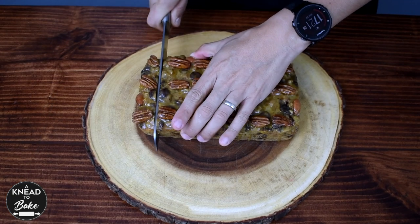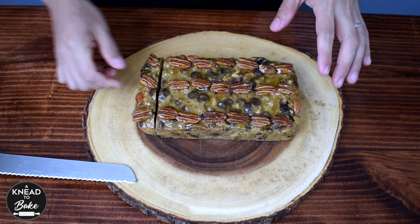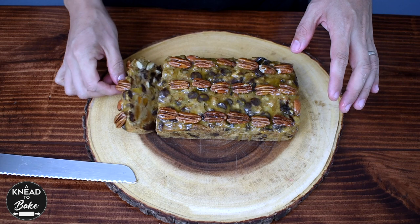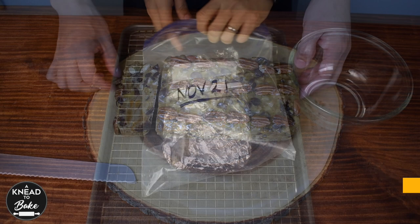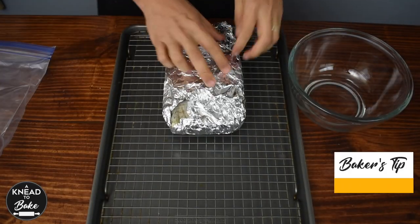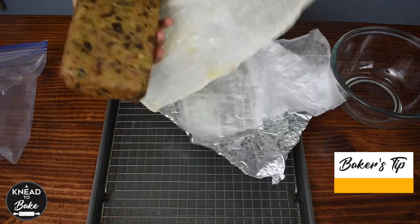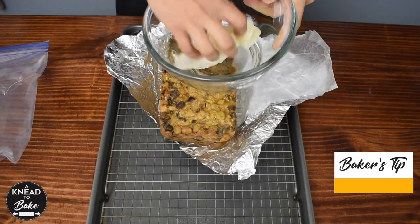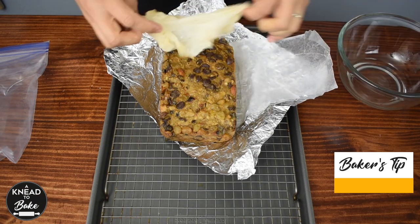These fruit cakes taste better if you eat them at least two weeks after you bake them. But if you can't wait to try them, at least store them for a couple of days before enjoying. If you plan on keeping your fruit cakes for a long time in the fridge, take them out every week and refresh the cheesecloth with orange liquor, then store again in the fridge so your cakes stay moist.